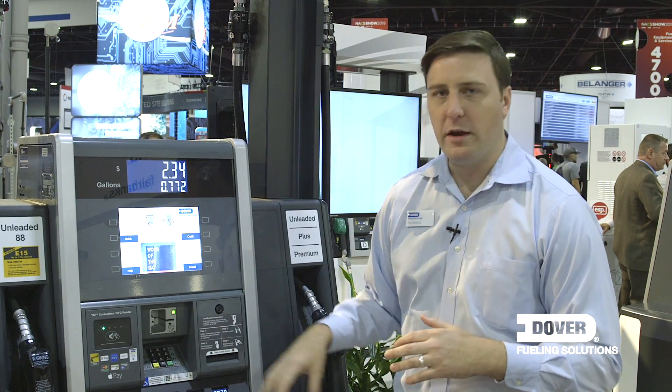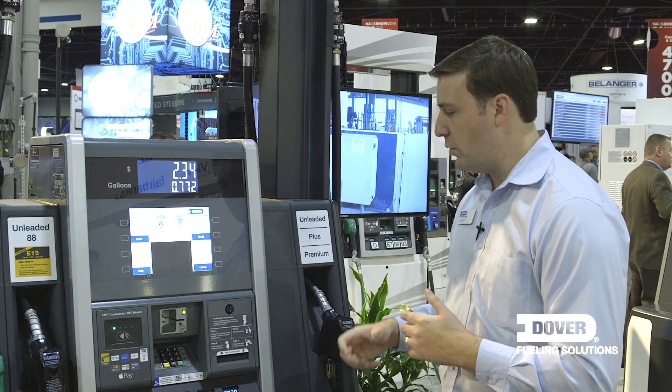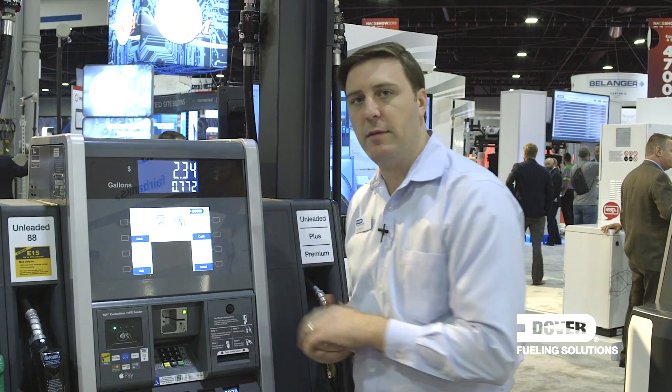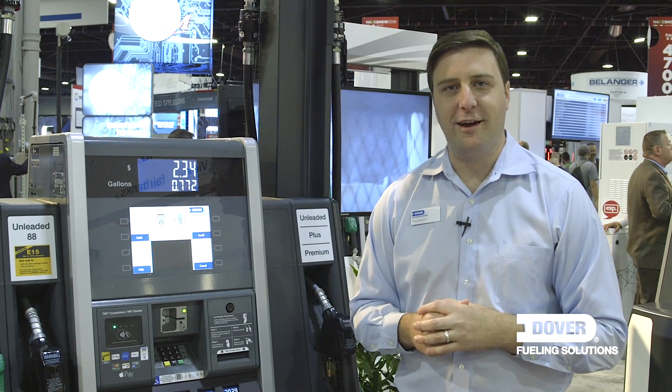One thing I'm really excited to talk about today are these panels. We created modular panels because payment needs change over time. With that, we wanted to be able to upgrade them so that a customer could say, 'I need this payment option now, I might need this thing later,' and we wanted to make sure we were ready for those things to come.